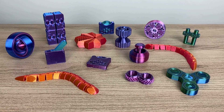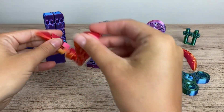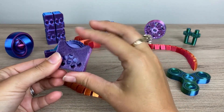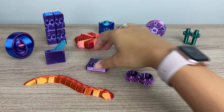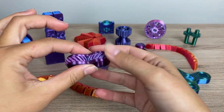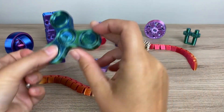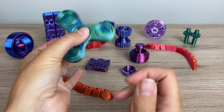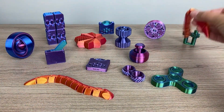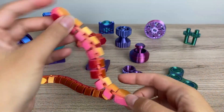Hey guys, this is Kate from Teach Our Kids Code. I'm here today to show you some of these awesome 3D printed fidgets that I just completed printing. These are so fun. I actually decided to start printing these fidgets because it's going to be my son's birthday in a week or two, and I was thinking of party favors for his friends, so I decided that I would print some colorful fidgets.